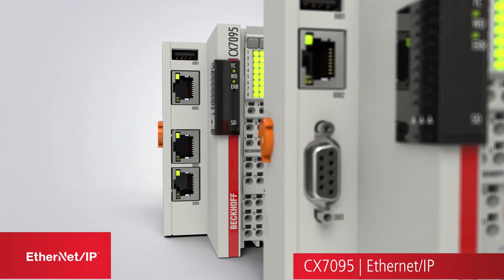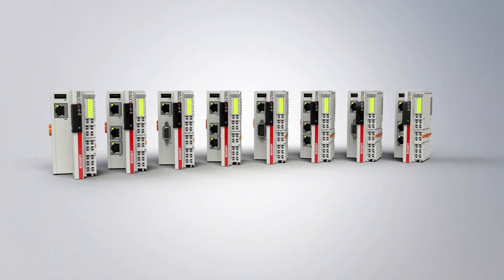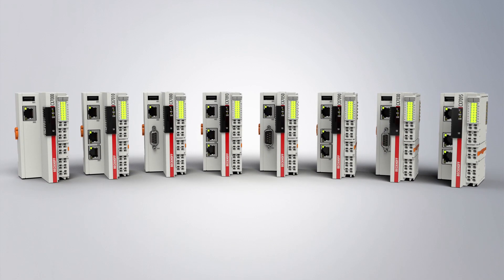The fine scalability of PC-based control technology from Beckhoff, from the mini-PLC through to the multi-core industrial PC, is thus increased still further with the CX7000 embedded PC.